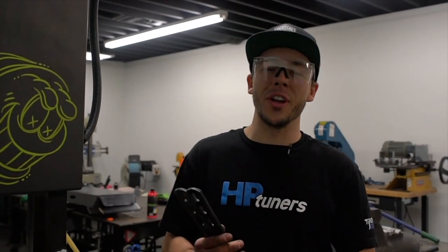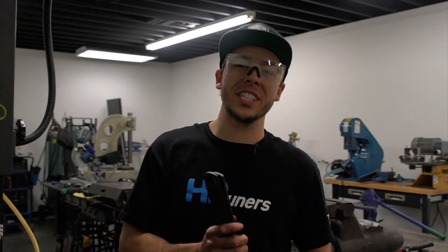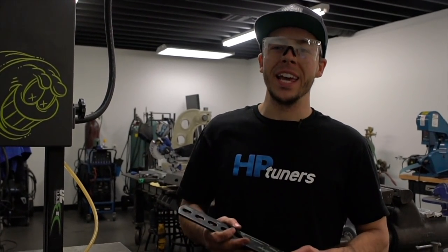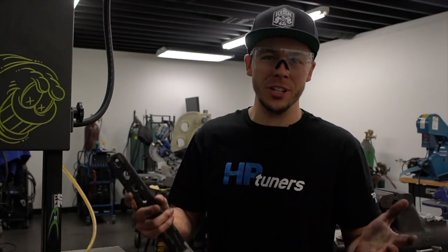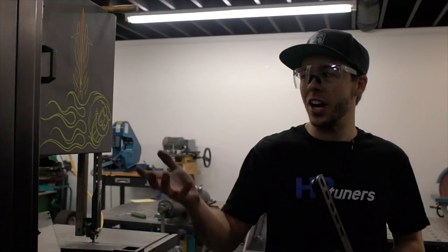Welcome back to another episode — today is going to be super entertaining. We're working on the C10 which is outside in the shop. It's going to be interesting because there's so much rust in this thing I could dang near shove my foot straight through the floorboard. We have to cut out the entire floorboard, cut out the firewall, and then start the initial process of the roll cage. Let's get over to the truck and show you guys how bad this thing is.